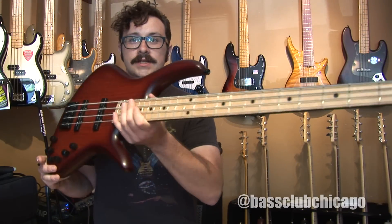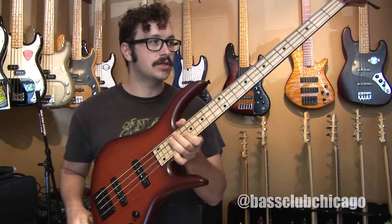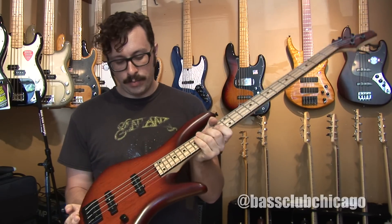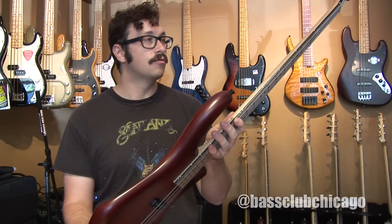This is Owen O'Malley with Bass Club Chicago and this recent acquisition here is a Benevente DCD. It is a four-string bass featuring active and passive electronics. It is a bolt-on neck. The body is swamp ash over northern ash and it is chambered to reduce the overall weight.